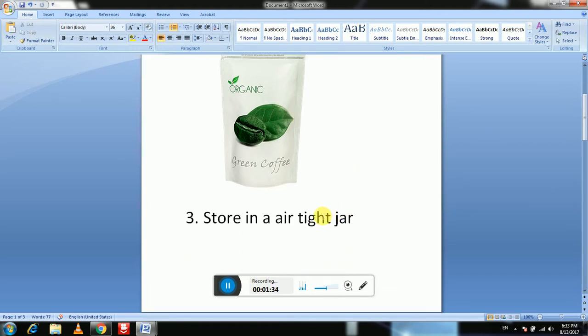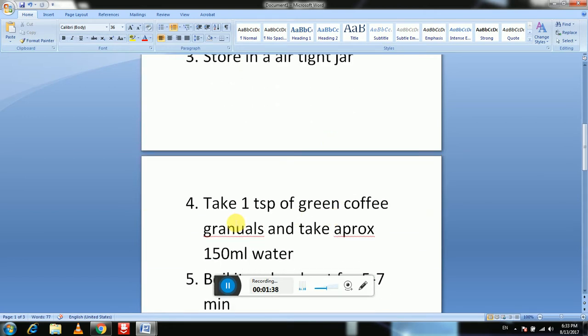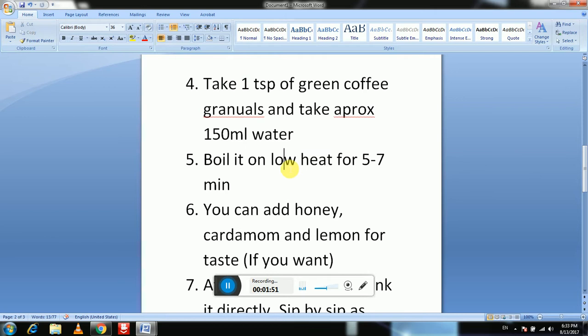After grinding, store it in an airtight jar. When you want to prepare green coffee, take one teaspoon of green coffee powder — green coffee granules — and 150 ml of water, and boil it on low heat for five to seven minutes.